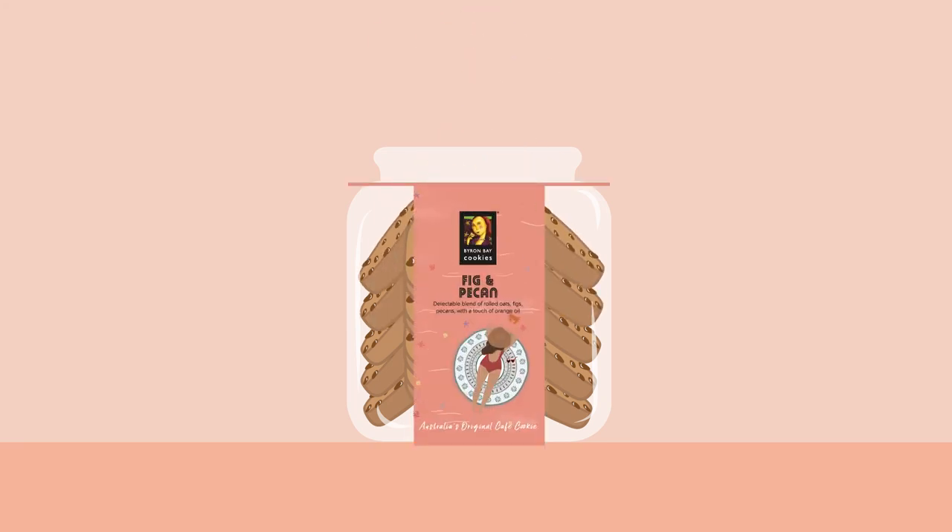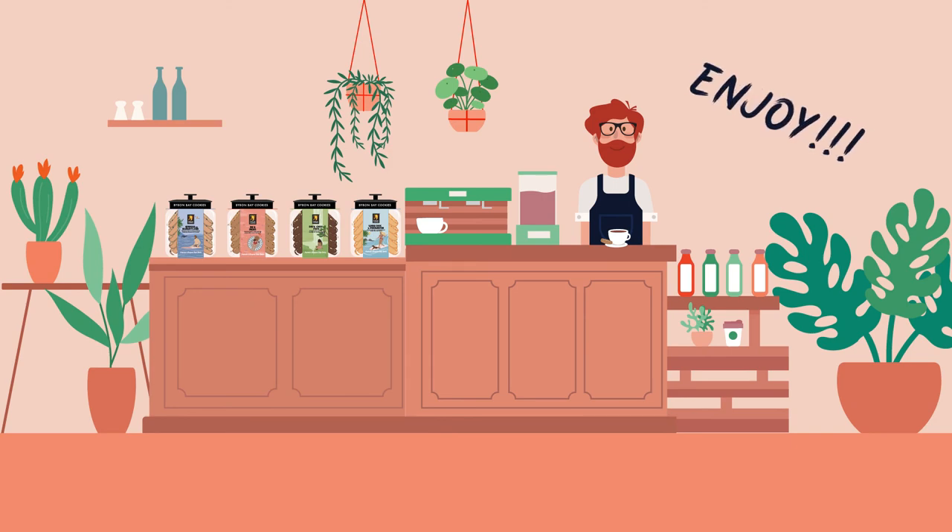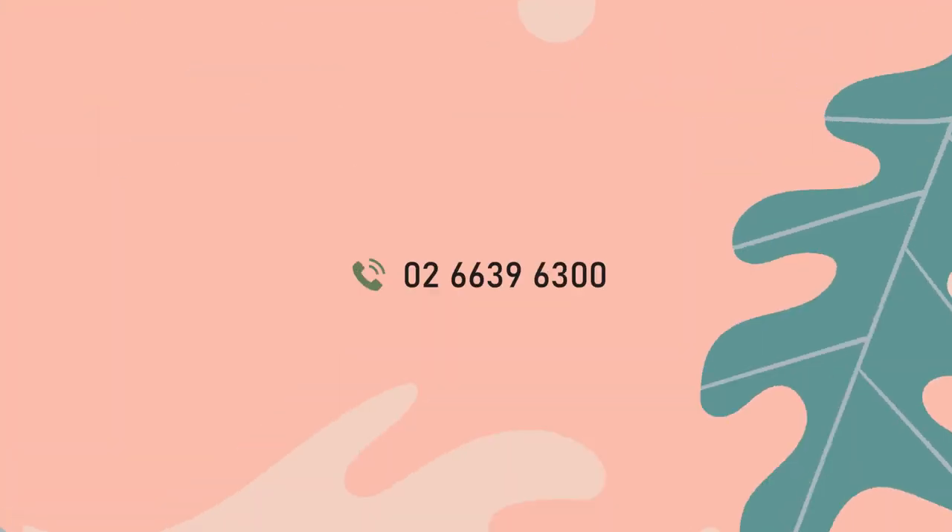And don't forget to put the sleeve back on. And there you have it — enjoy! Questions? Please give us a call on 02 6639 6300.